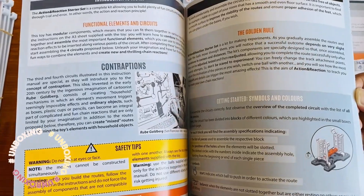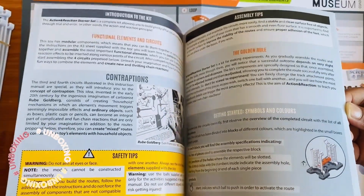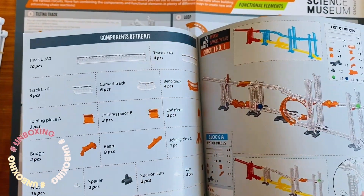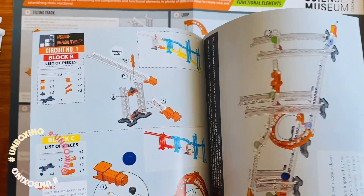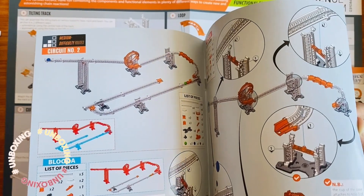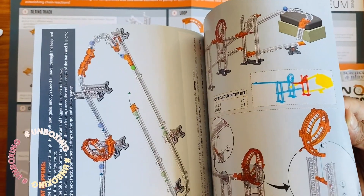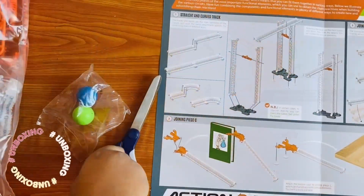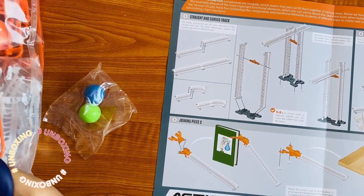Let's have a peek into the instructions. It shows some safety tips, contents, the golden rule, and assembly tips. Now let's open the bags.